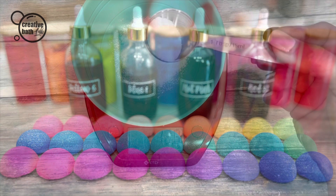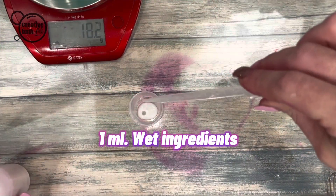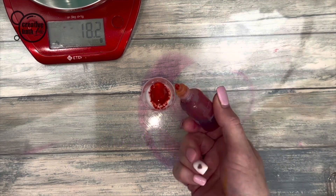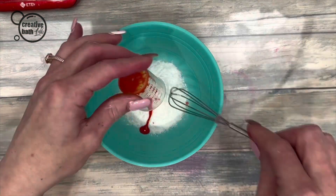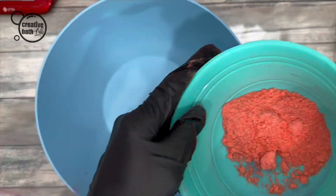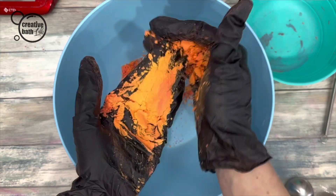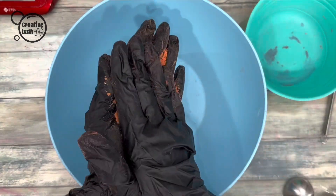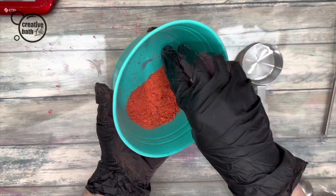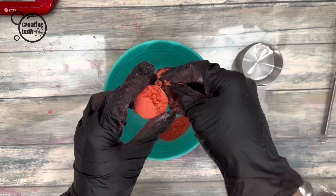I included this section just in case you'd like to experiment. This recipe gives you just enough to make half of a 1.5-inch bath bomb.